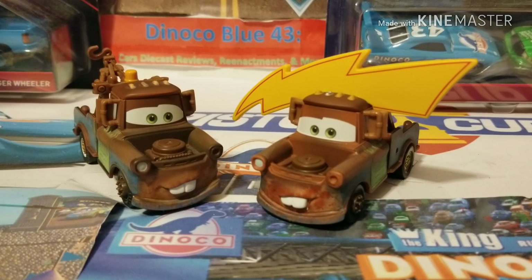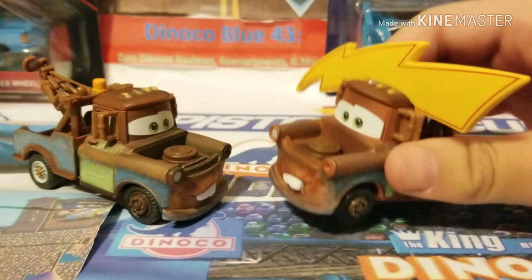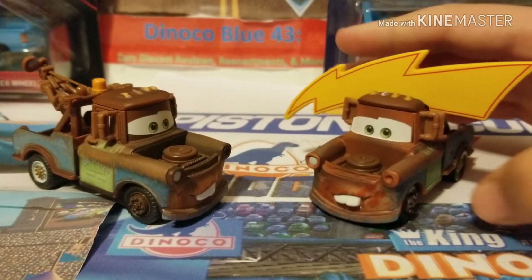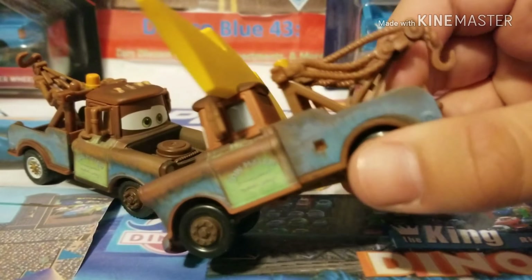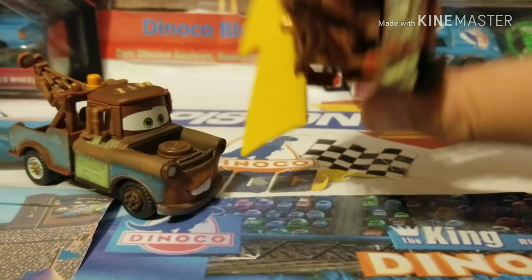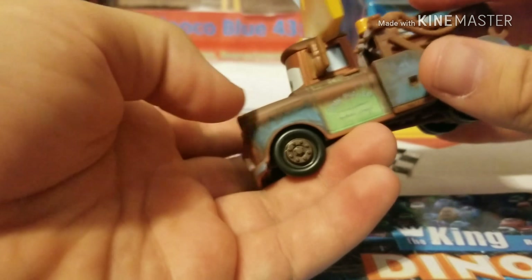Now all we need is for them to make the Precision Series mold for a regular Mater, kind of like what they did with Sally to make her more accurate. Obviously, this Mater doesn't have the special features — he doesn't have rubber tires, working headlights, or a working tow hook. Those are just special features specifically for the Precision Series cars. The tow hook is just nice plastic. You can see the light up top, and you can see more blue fade throughout his body. He also has a little bit of green. All the normal stuff you're used to seeing on Mater.